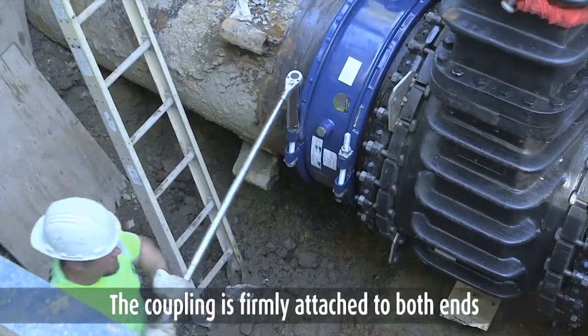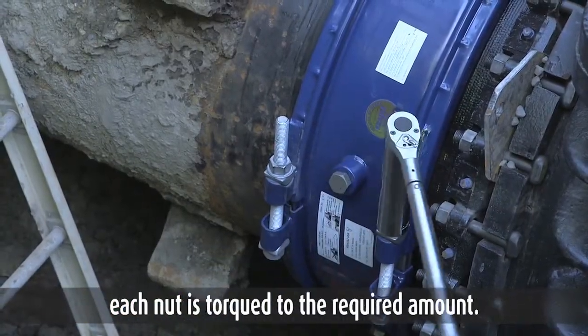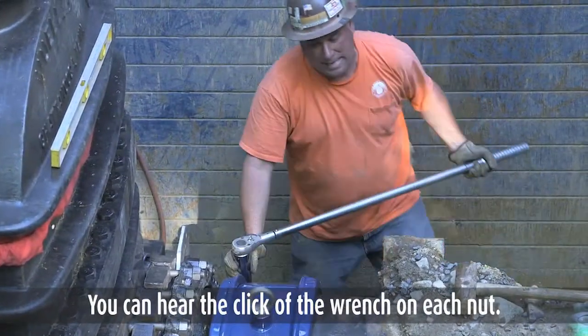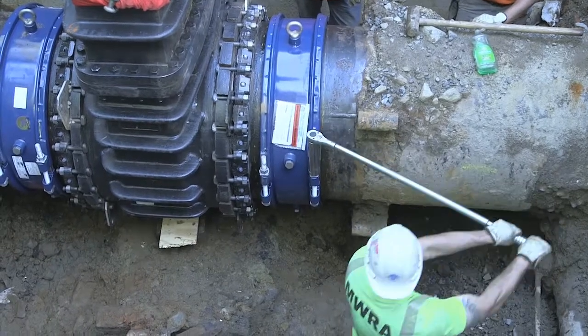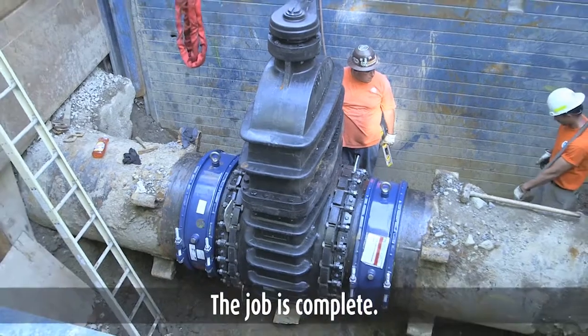The coupling is firmly attached to both ends as workers switch to a torque wrench to make sure each nut is torqued to the required amount. You can hear the click of the wrench on each nut. The job is complete.